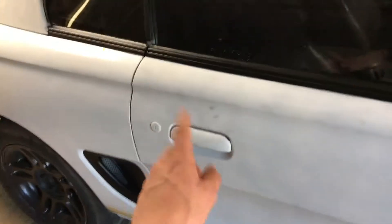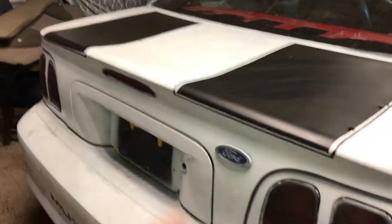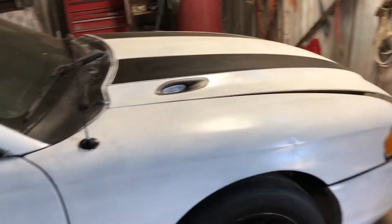That's about it on what I've done so far. I'm gonna take these door handles off, the locks, the GT badge, the Ford logo on the rear, the side marker, the third brake light, and the tail lights — take them off and get all the white paint off of them and do them in black. I'm not gonna worry about the tail lights too much because I'm just gonna get new ones put in.